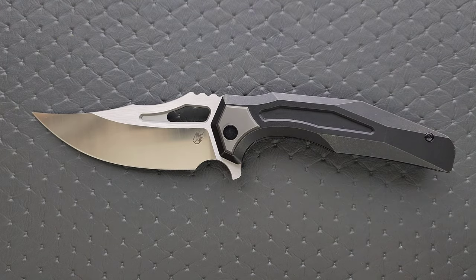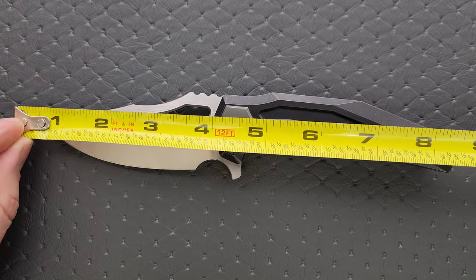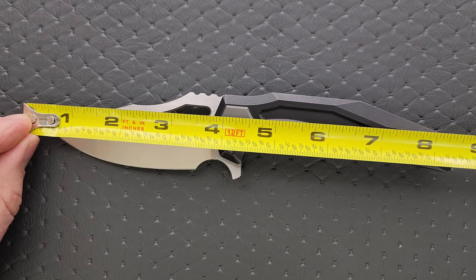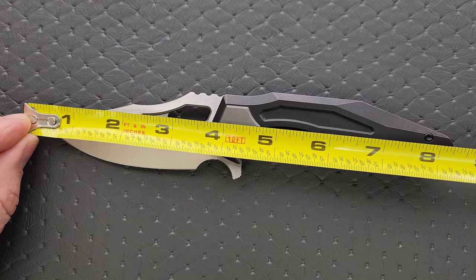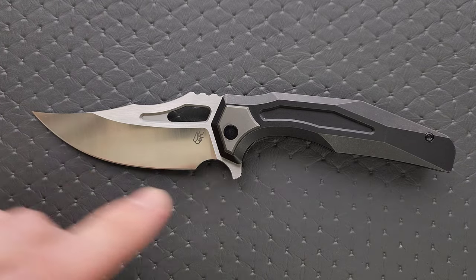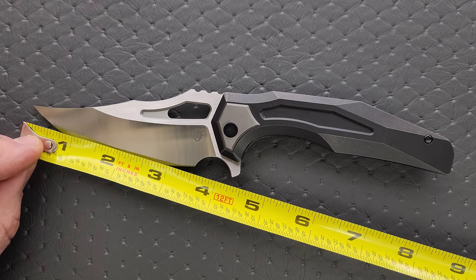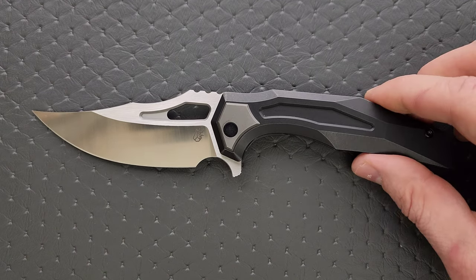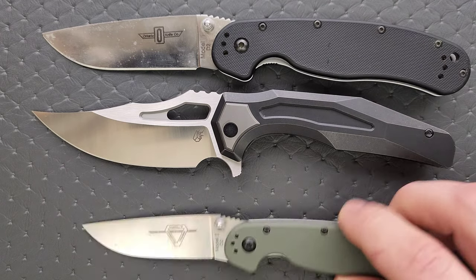Let's go ahead and get a measurement of this knife — not a small knife. Overall length of the Crypt is almost eight and a half inches; I'd say a good 8.35 inches. Blade length is absolutely 3.75, or 3.85 if you measure down to the ricasso. Cutting edge is coming in at slightly over three — it's almost 3.6 inches overall.